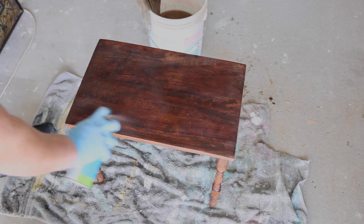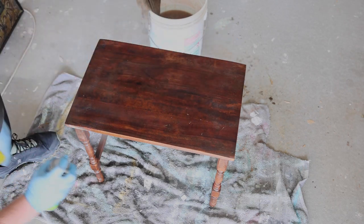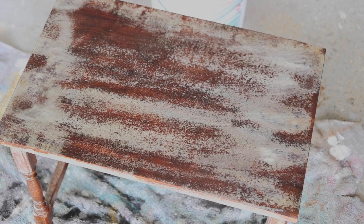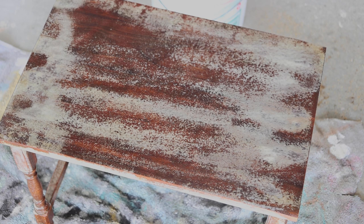Here we have the second coat of oven cleaner going on, and right away you can see it's starting to discolor — meaning we're getting more of that stain and varnish and dirt and grime, whatever is on there, off — even before I start scrubbing it again.